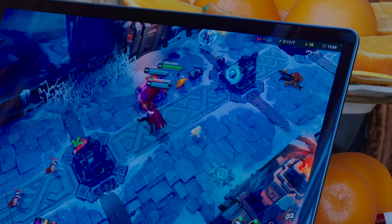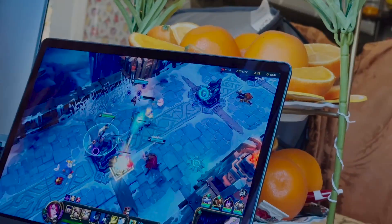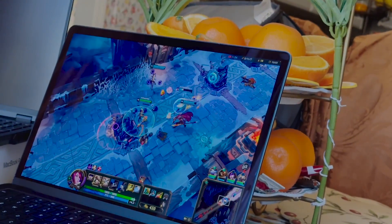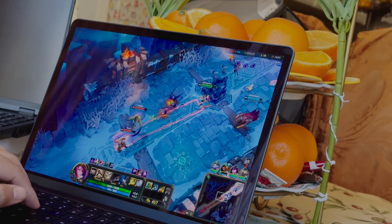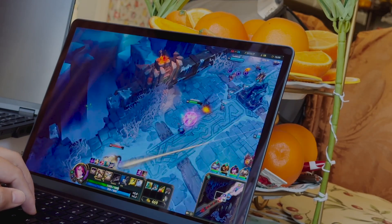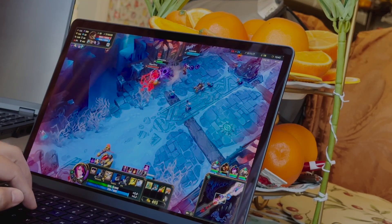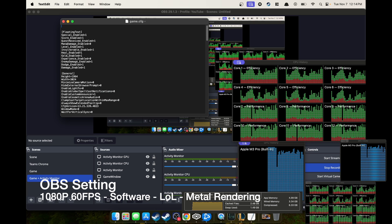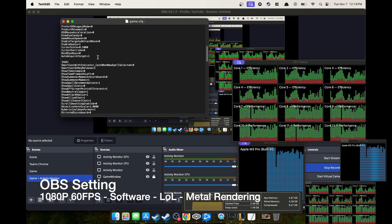This could actually indicate that the M3 Pro, with its reduced memory bandwidth, has reduced performance in gaming — perhaps something to consider. This is just one test. I believe I tested the M2 Pro last year; I'll leave a link in the comments to compare that analysis. There is also an option to do Metal testing.